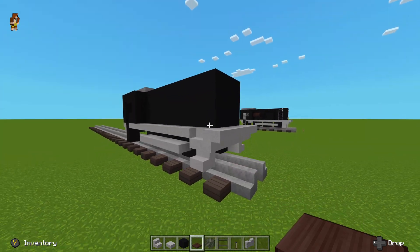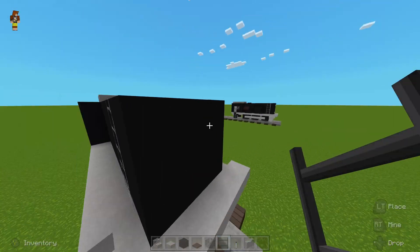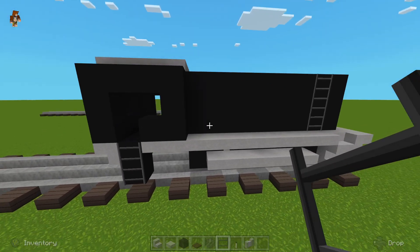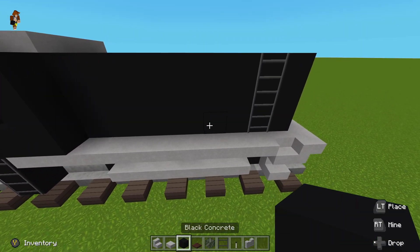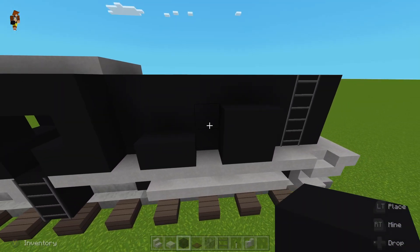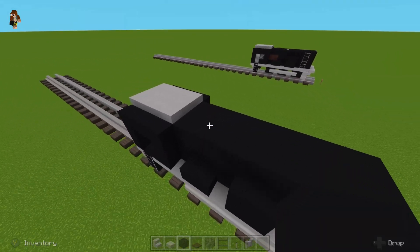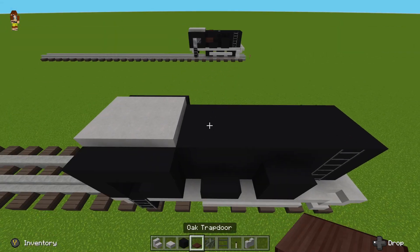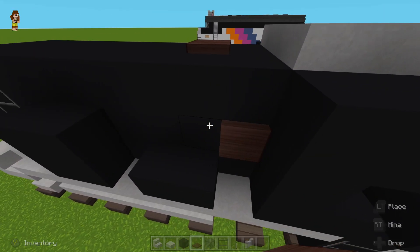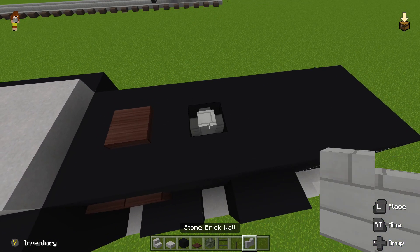Now we can really start going into the details. Grab a ladder and place it one back from the stairs, just place it up like this, and then to the cab as well. On the sides, place two on top of each other, skip one between the ladder, then place two flat like this. Come back to the top and place some trapdoors of your choosing — I'm going to use oak. Place one there, then two down here, skip one, break a hole, fill it, and place a brick wall of your choosing — I'll just use stone.